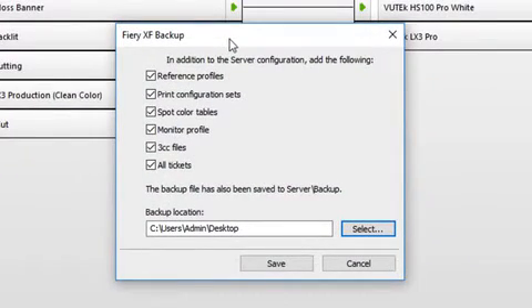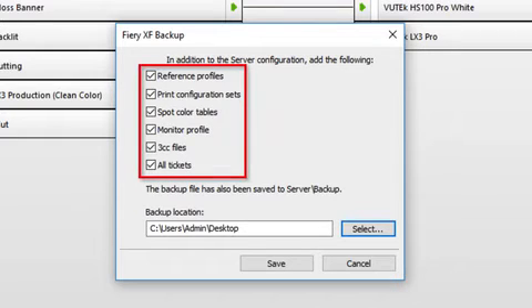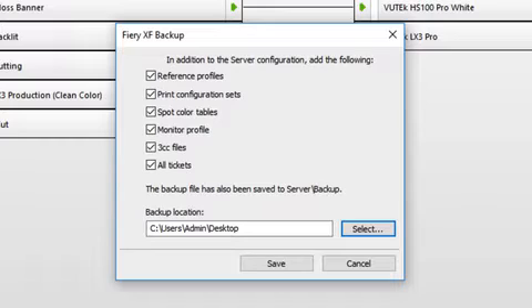In the window that appears, select the checkboxes of the items that you want to include in the backup. To ensure that the backup file is not deleted when you uninstall your current version of Fiery XF, make sure that the desktop is defined as the backup location and then click Save.